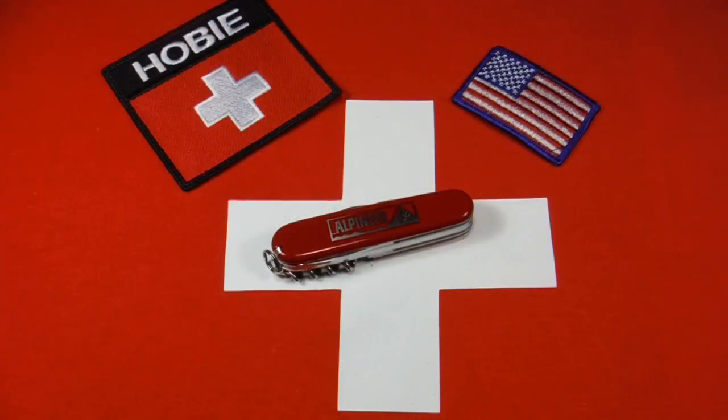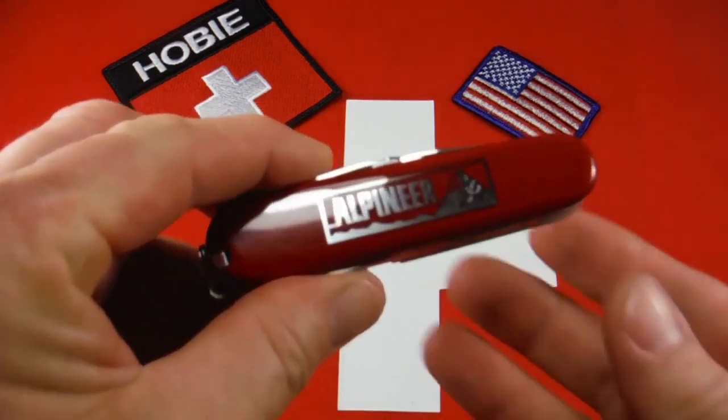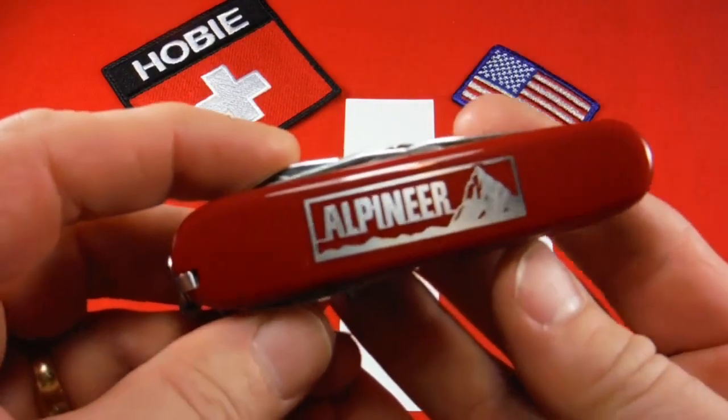Grab your rucksack, cinch up your lederhosen, we're going to the mountains. And don't forget your Swiss Army knife. In this case, I think an excellent choice would be the Alpuneer.